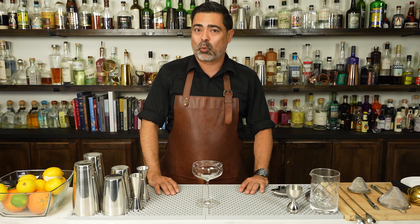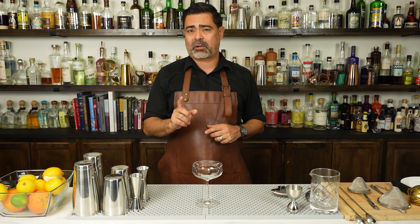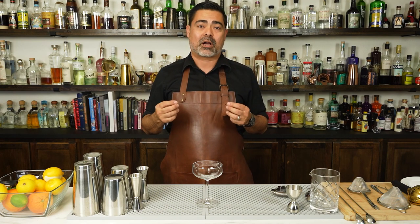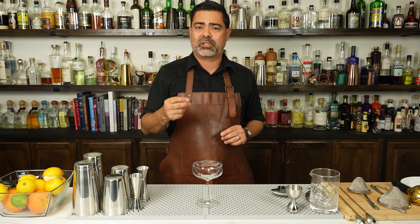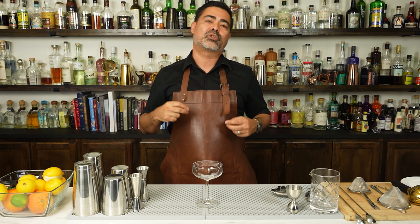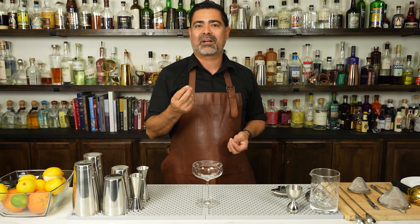Welcome back everybody. In today's video we will be making a classic Brandy cocktail known as the Sidecar. We're gonna make the drink and we're also gonna talk briefly about the cocktail family that the Sidecar fits inside of and one of the major issues we have with that cocktail family. Stay tuned to the very end because we will also show you how to add a little bit more flavor and complexity to this simple classic cocktail.